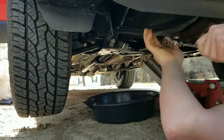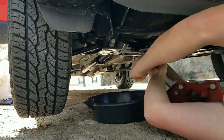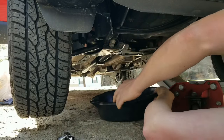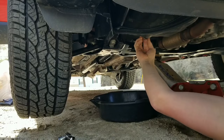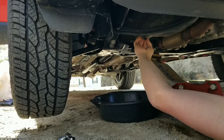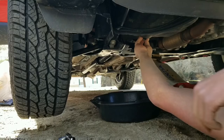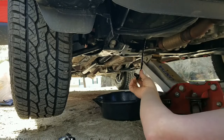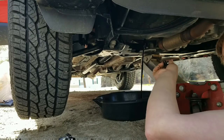Let's crawl underneath here, get a pan underneath the drain plug, crack the drain plug loose, unscrew the plug but hold pressure against it so you have it all the way unthreaded.